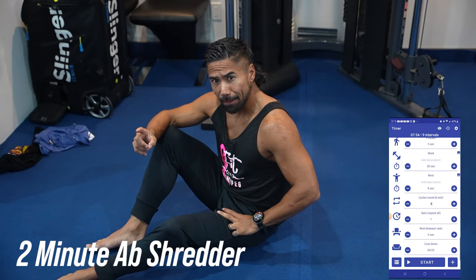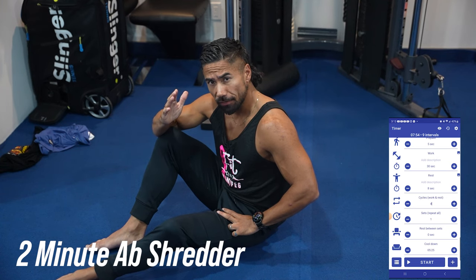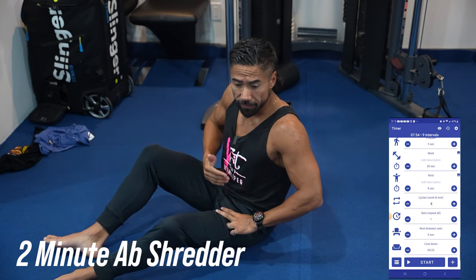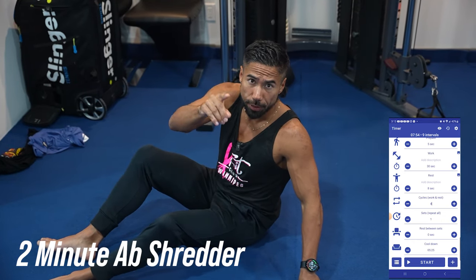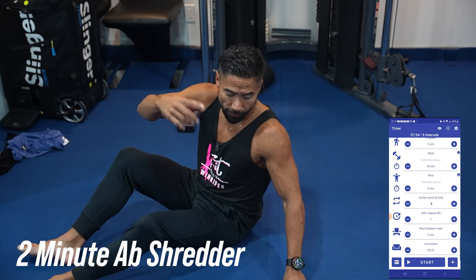Today we're going to do a two-minute ab shredder. My recommendation is that you do this first thing in the morning to get that oven fired up in the stomach and get those abs. We're going to do four exercises, 30 seconds on, eight seconds off. Follow along.